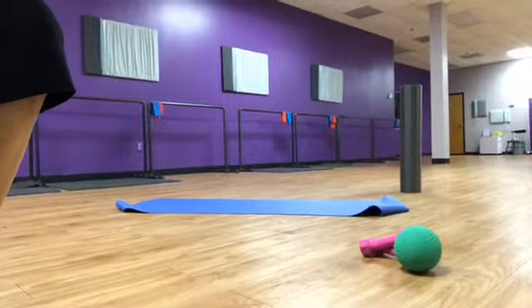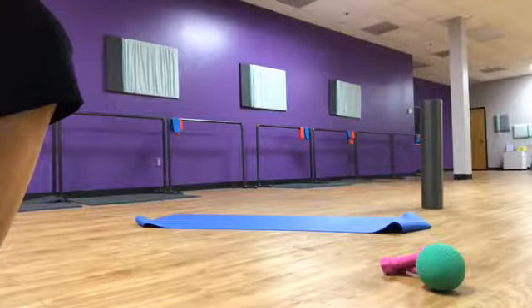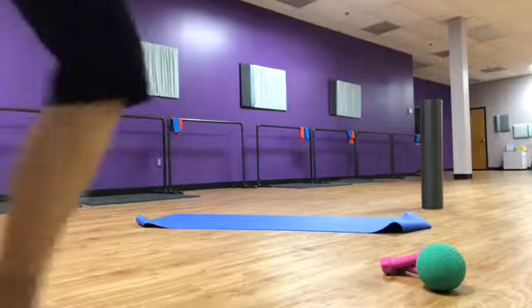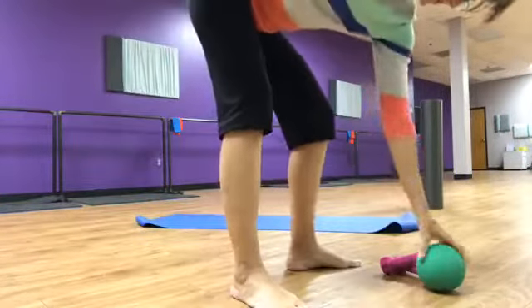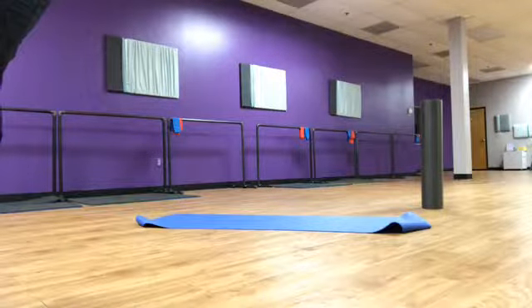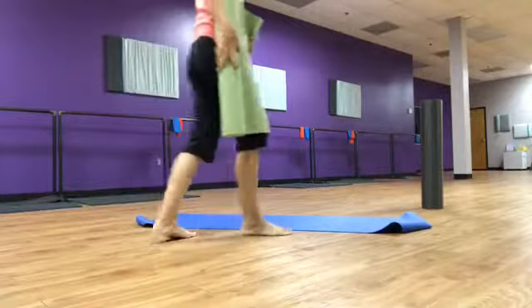Hey everybody, working on our setup real quick, give you guys a chance to join in. We're done with this stuff, something to get that out of the way. We're going to be doing a little bit of Pilates.